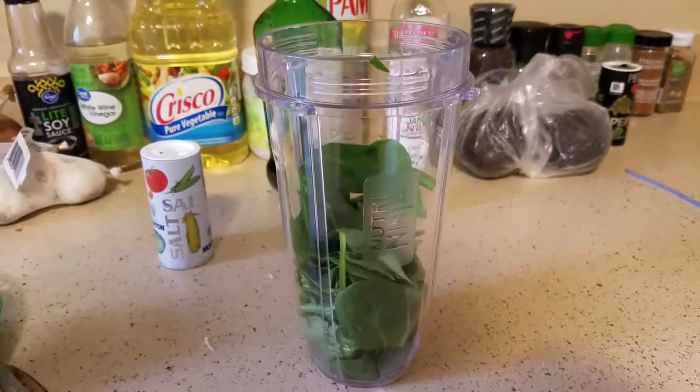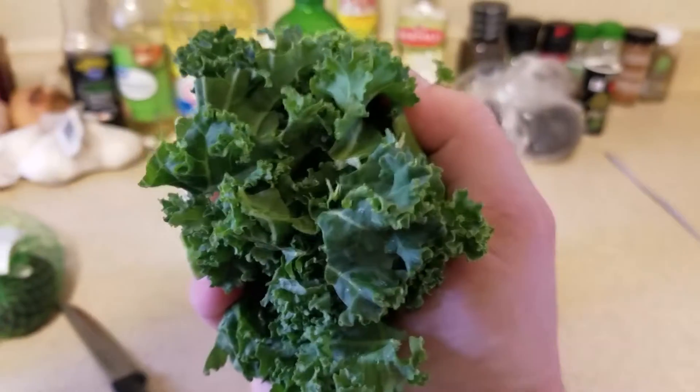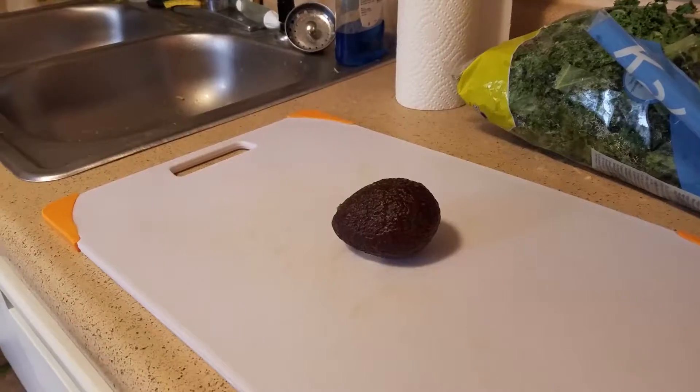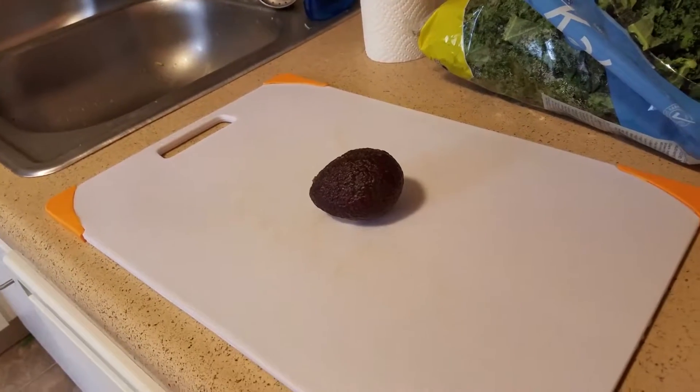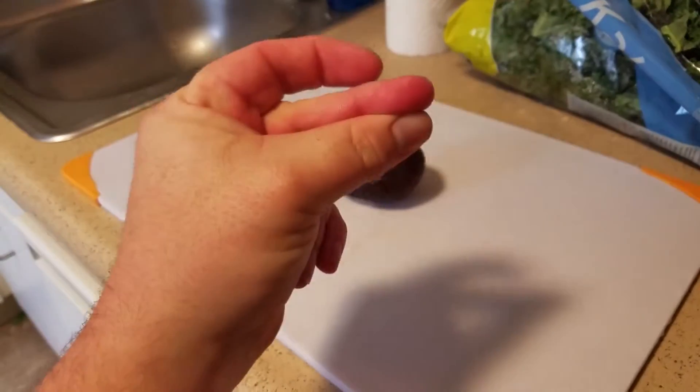Let's make a healthy shake. Handful of spinach. Handful of kale. I will need an entire avocado, but I'm gonna use the oh snap method instead of using just a traditional cut. So you just come right here.